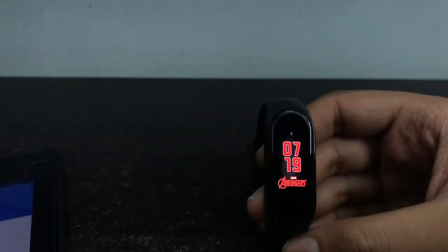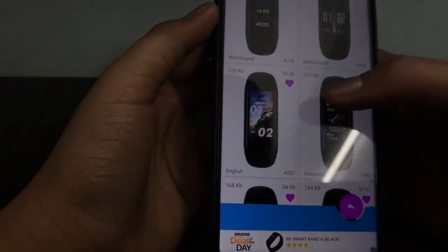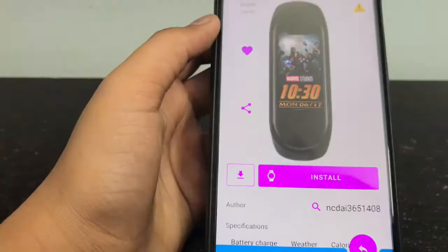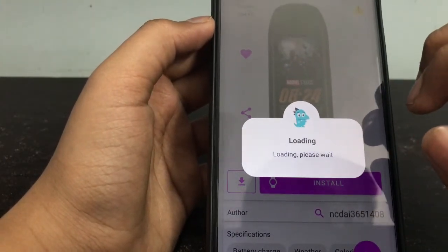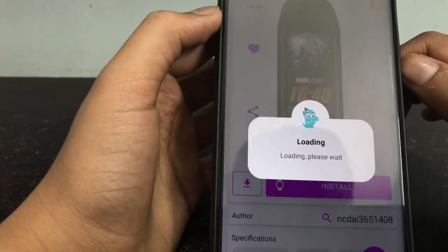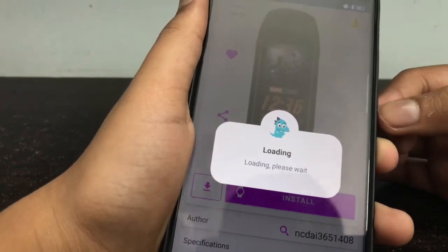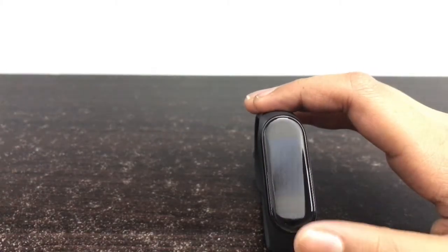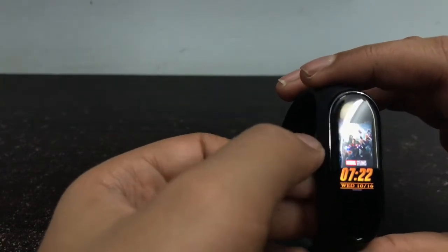Now our next watch face is another Avengers watch face — the watch face of Age of Ultron. It is the poster of that movie. Follow the same procedure to download any watch face from this app. This is the Age of Ultron theme. It has a notch above it like the iPhone. The poster has all the Avengers characters like Iron Man, Thor, and Hulk.